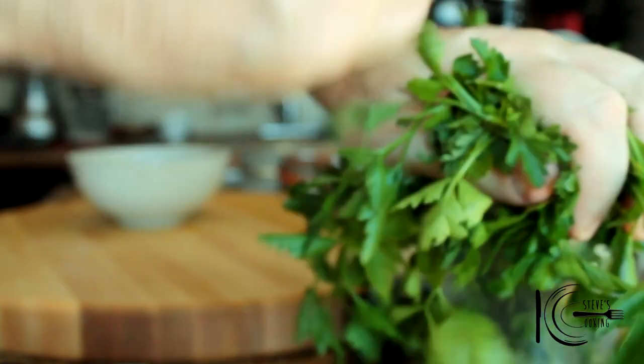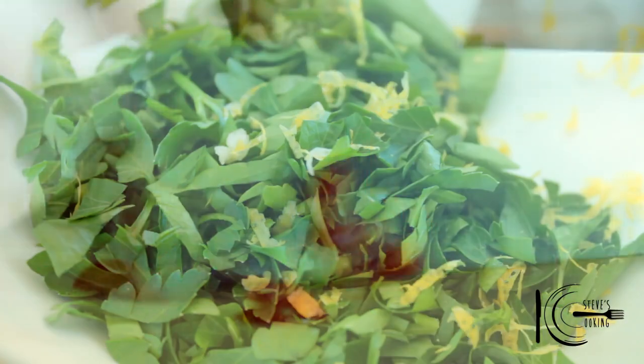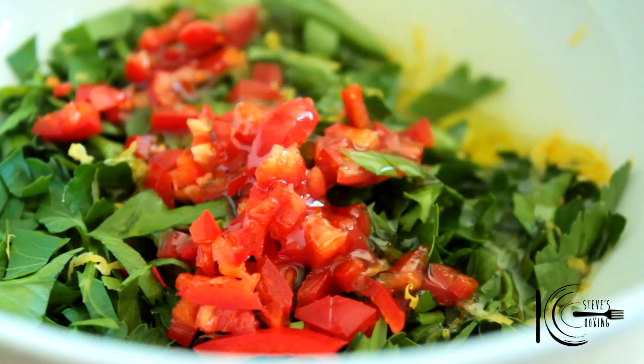To make the gremolata add garlic to a bowl, followed by chopped parsley, lemon zest, chilli for some heat, olive oil and mix well.